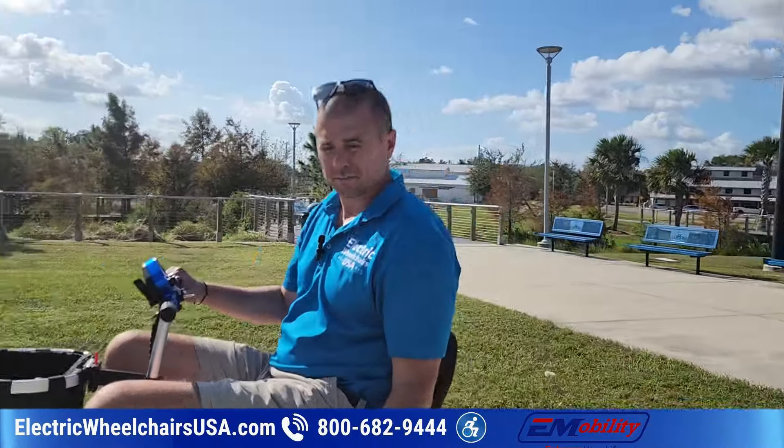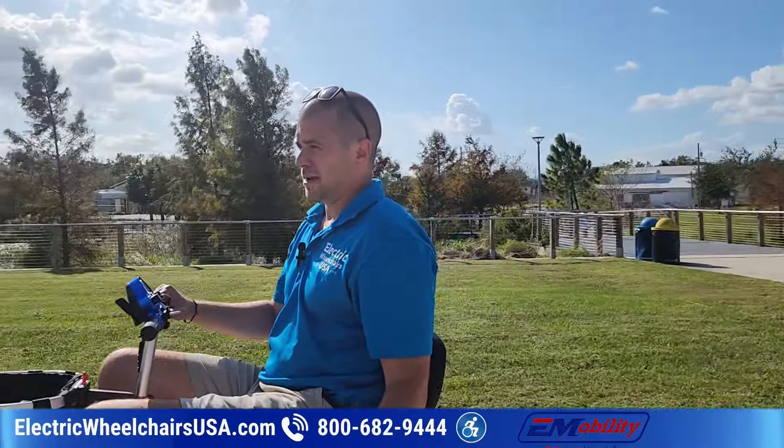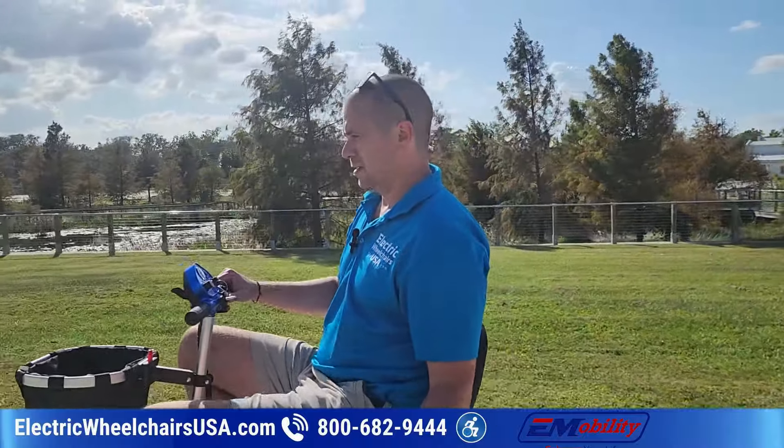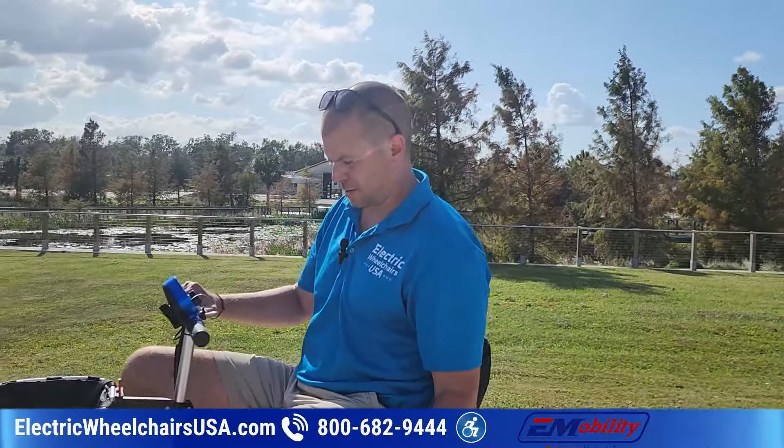I like doing these kinds of videos because a lot of times people buy these scooters and don't get to see them in person. I'm a tall rider, so it helps put things in perspective.